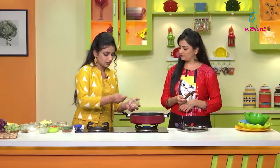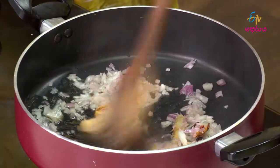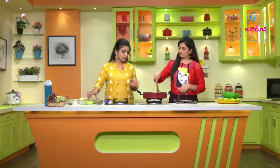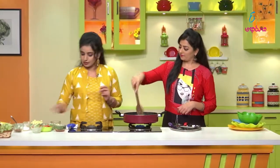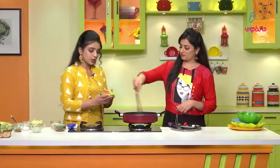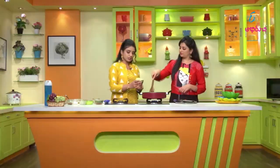Add the Allam Velluli paste in a spoon. Add the capsicum — add a half capsicum. Add 1 cup of tomato and 1 cup of corn. To the left dish, add 1 cup of rice.